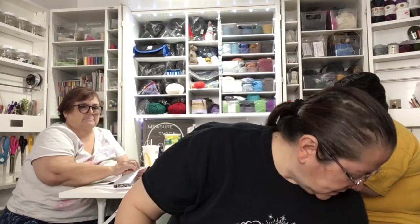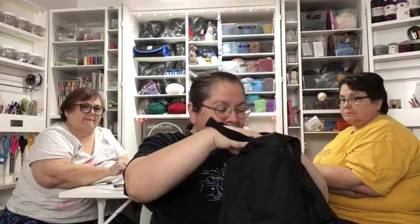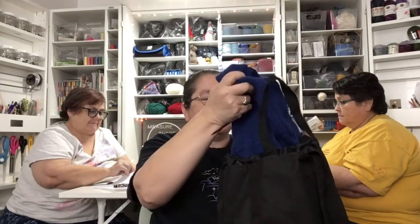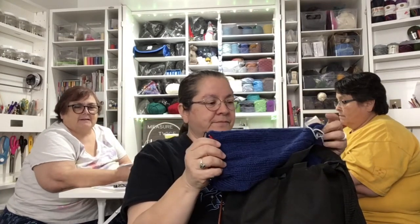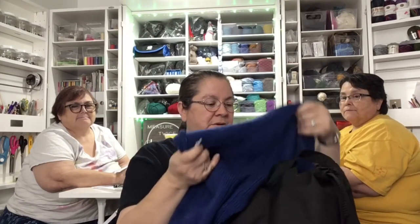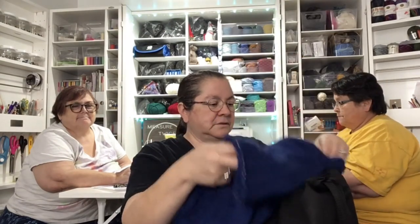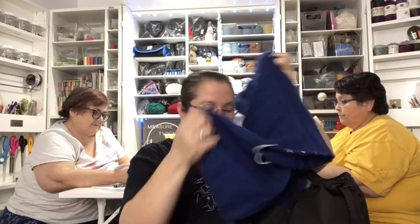And then the ever famous sweater for my poor son, my long-suffering son. So this is what I'm going to do tonight - I just have to add inches to it. He's going back to Tucson to go to school and I better get it done.